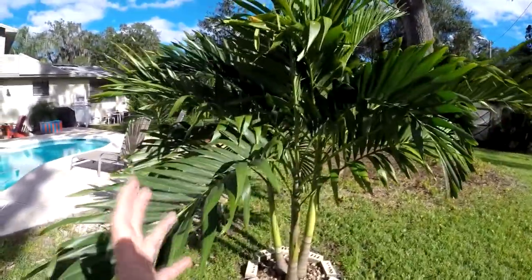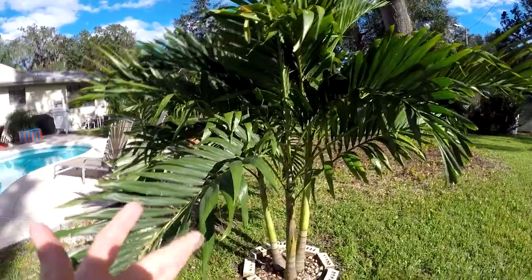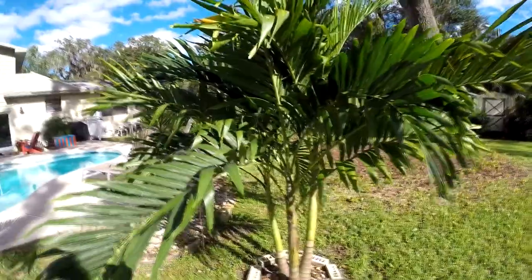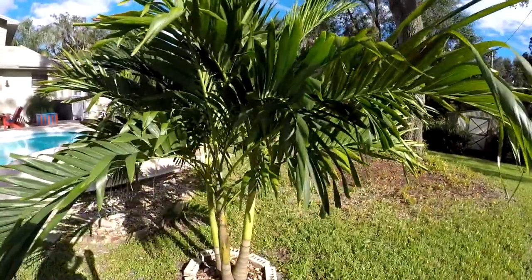These would be a solid Zone 10. I'm in Zone 9B, so I'm getting away with it. But I would say 10A, 10B, 11 — very, very tropical palms.